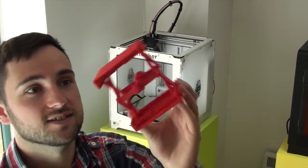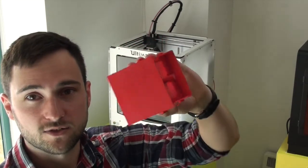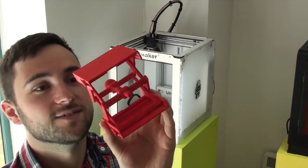We got this off Thingiverse, so if you want to print one yourself, you can follow the link in the description below this video. See how you get on — it's really cool. Definitely worth a print.